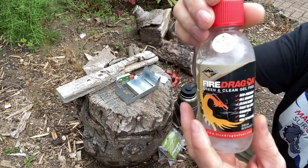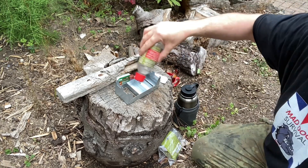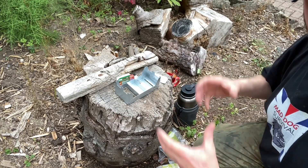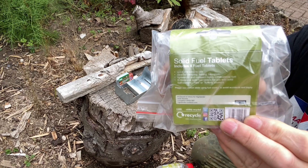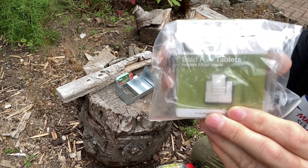Or the actual loose Fire Dragon gel fuel — you can pour that into the tray and light it up, so it doesn't pour everywhere and light the whole surrounding area up. But you can also go ahead and use standard solid fuel tablets, like this Highlander version here.